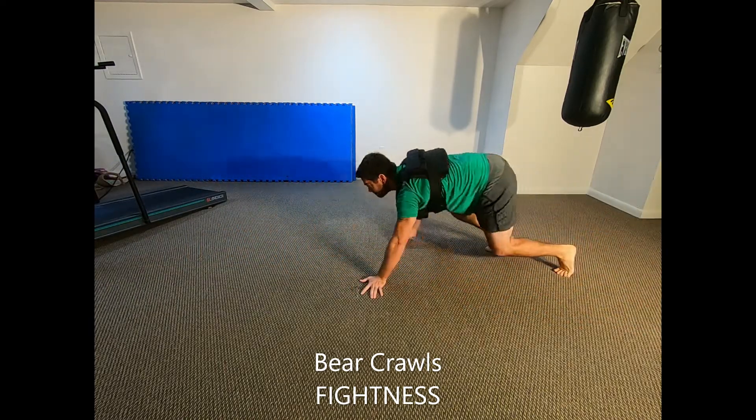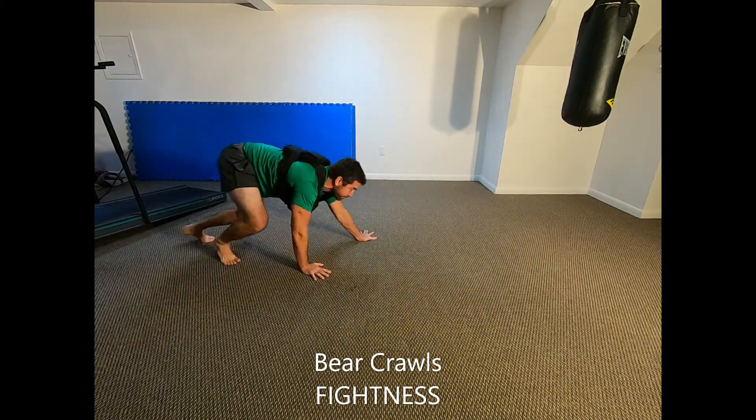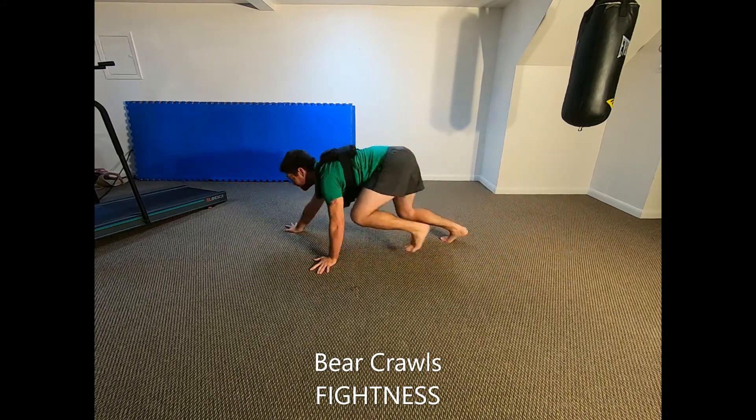While this movement is not necessarily less difficult — in fact it may be more difficult for some people — it helps to perform the move this way intermittently with the normal approach to break up the drill and target a slightly different set of muscles.